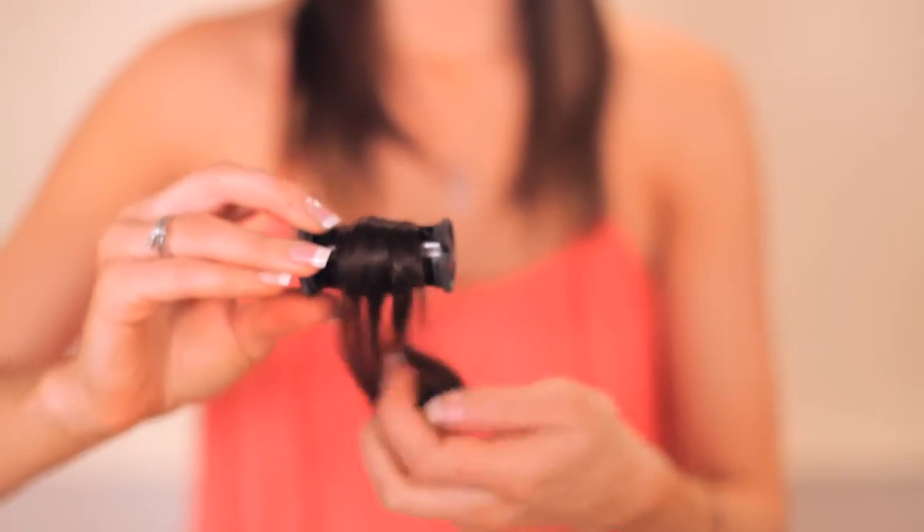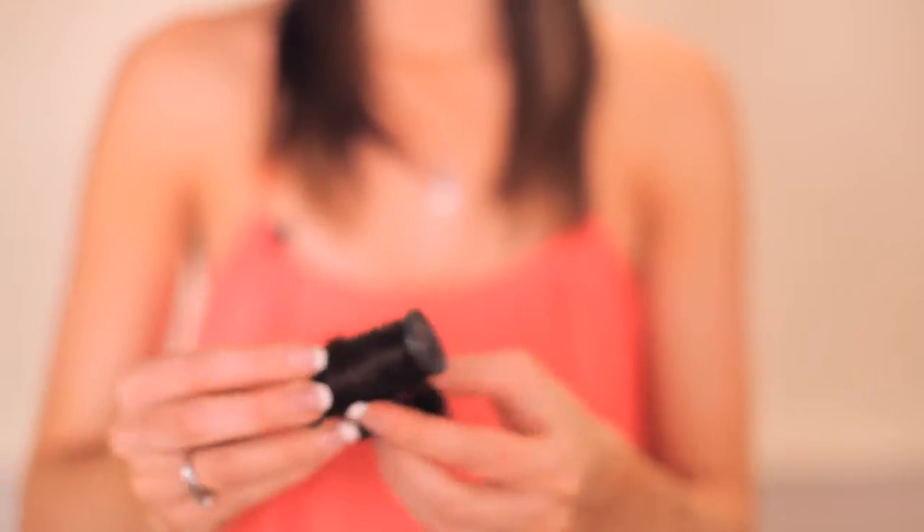When using a hot roller set, you're going to take the roller that is already pre-warmed and gently place your extension. Starting at the end, wrap it around the roller. Hold it securely as you gently wrap it around, then hold it taut, secure, and clip. Let that set overnight or even just for an hour and you'll have your soft loose curl.